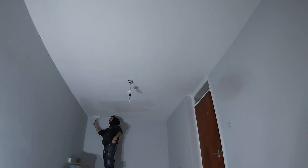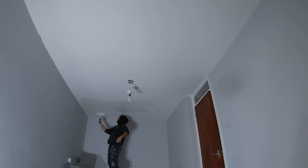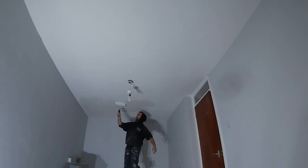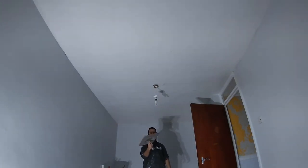Probably the most important part after scraping it all down is getting a good coat of PVA on. Depending on the type of PVA you use, most will recommend doing a 5 to 1 and then a 3 to 1.